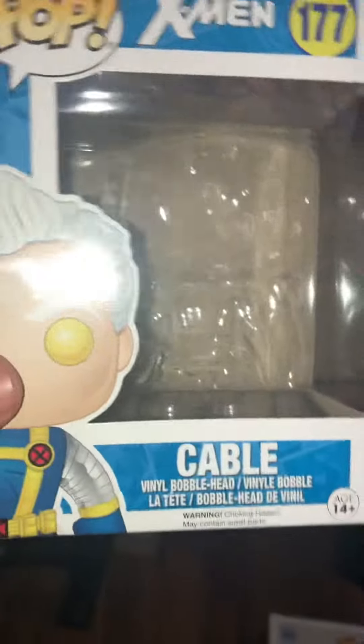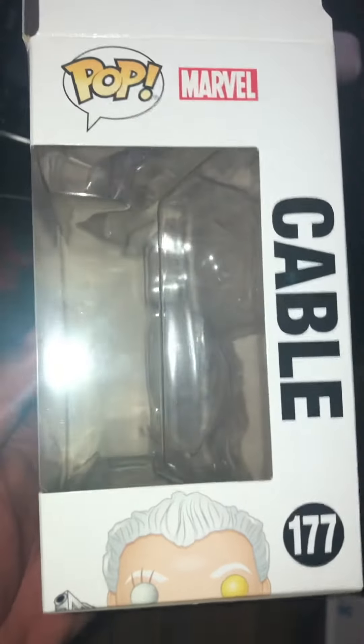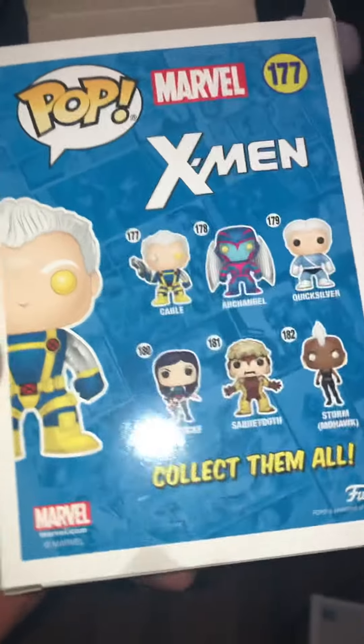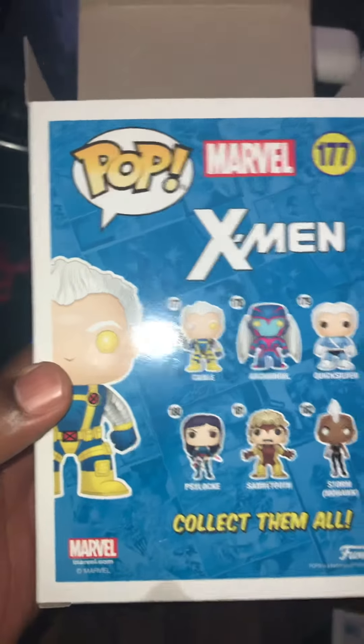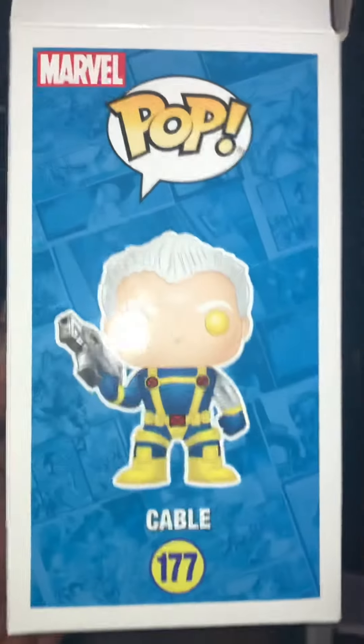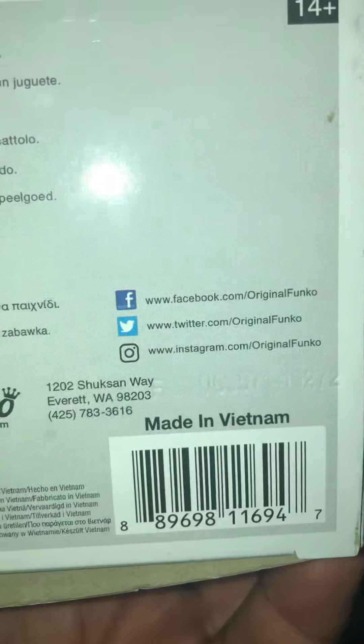Good morning! Today I'm doing my video on Cable from the X-Men. His number is 177. I'm checking out the box now — there's a picture of him on it. I did Psylocke number 177 yesterday. Let's take a look at the bottom of the box, and then let's take a look at him.